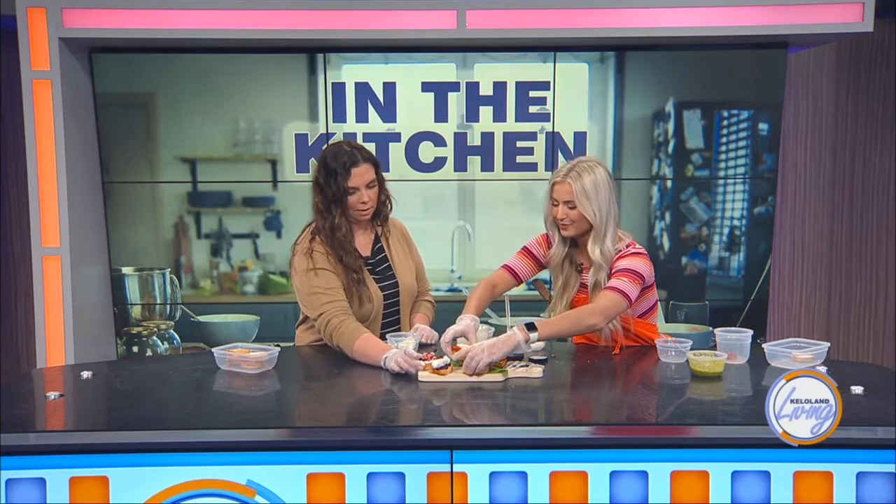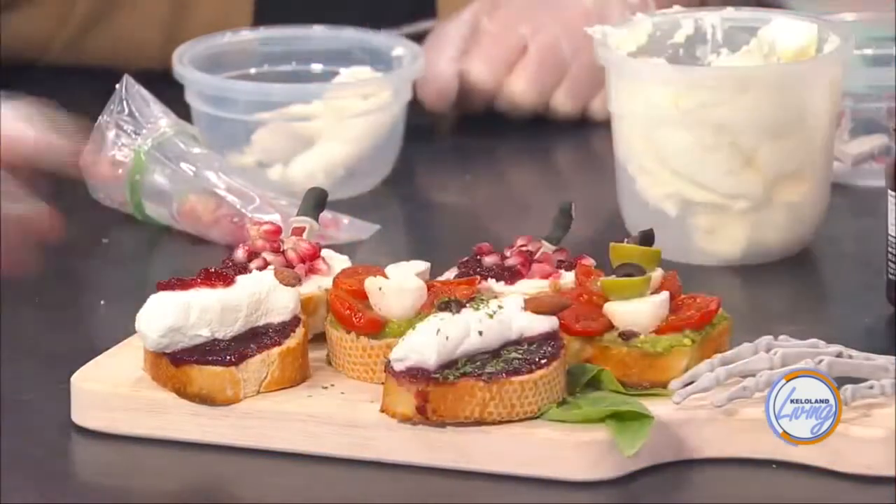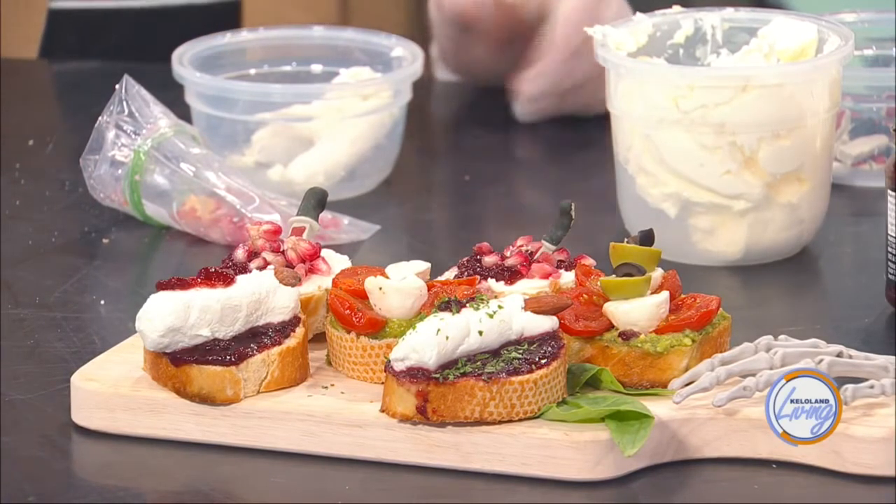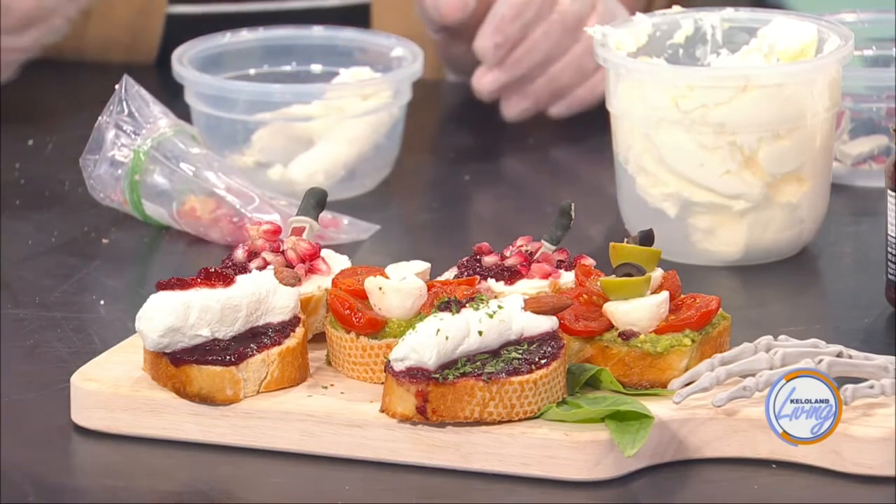This is kind of a cool way to do a charcuterie board without just having a bunch of random things scattered. I like to add these at parties so they're more of a hefty appetizer to go with your meat and cheese — give a little substance. And how long can they sit out? I would say a couple hours is fine, but I usually make them the same day. Otherwise they get really weird, so don't try to put it in the fridge and save it for the next day. Don't serve it the next day. Thank you so much for coming in and teaching us how to make this creepy fall appetizer.